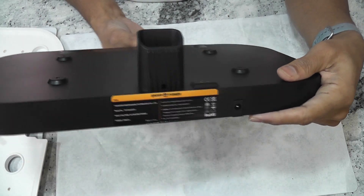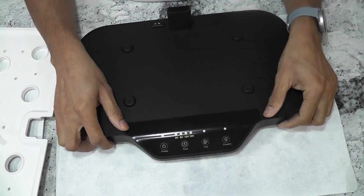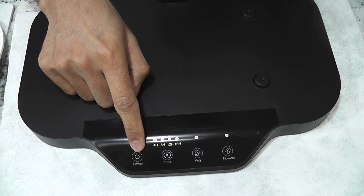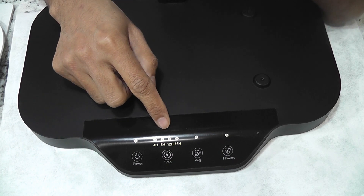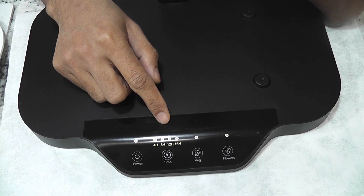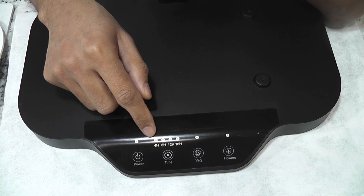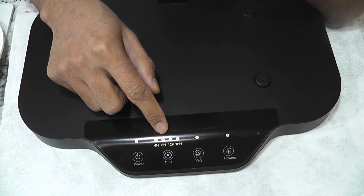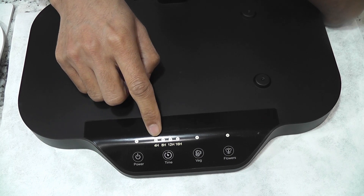Now the base. It has a control panel to manage some settings. Basically it has four buttons: power, time, and two grow modes — veg and flowers. The time gives flexibility to control how long the lights will be on. It supports 4, 8, 12, and 16 hours. I just go with 16 hours for any plant variety.